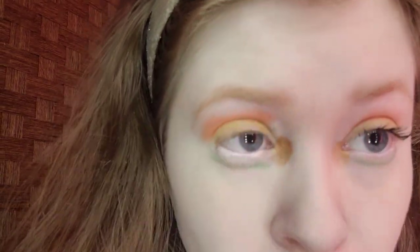I'm taking the shade Notting Hill, which is the bronze shimmer, for the inner corner. I'll apply mascara off camera and be right back.